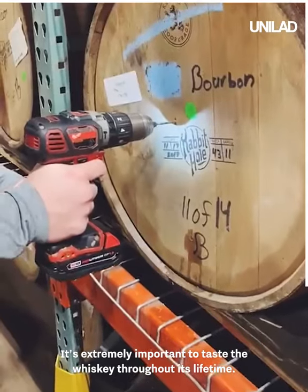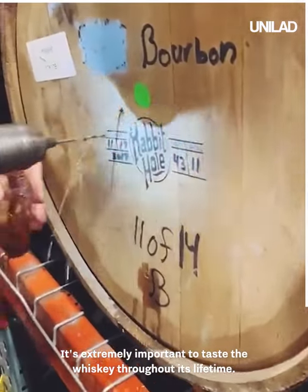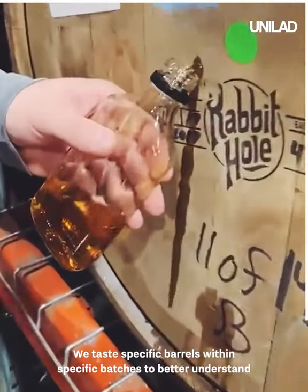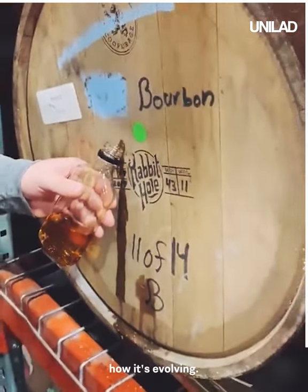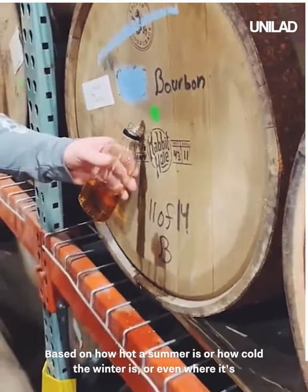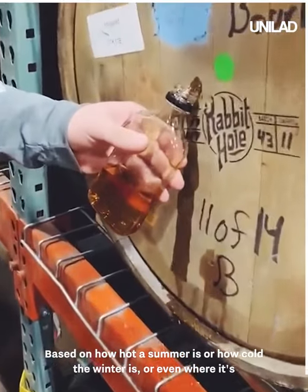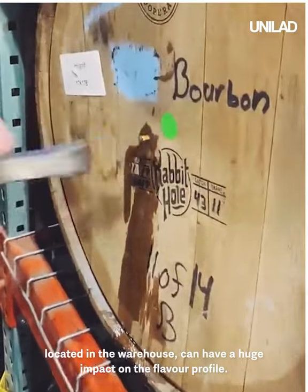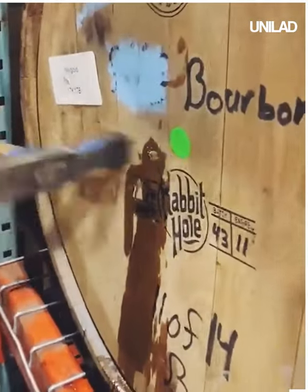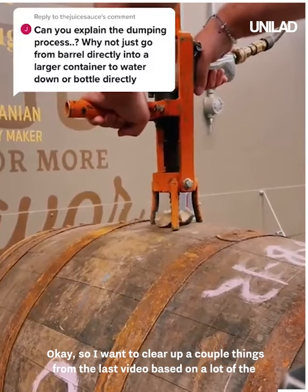It's extremely important to taste the whiskey throughout its lifetime. We taste specific barrels within specific batches to better understand how it's evolving. Based on how hot a summer is, how cold the winter is, or even where it's located in the warehouse — all of these can have a huge impact on the flavor profile.